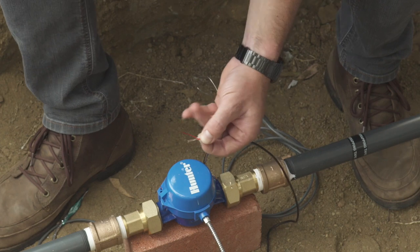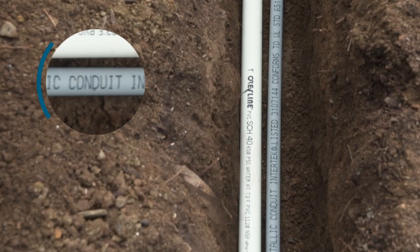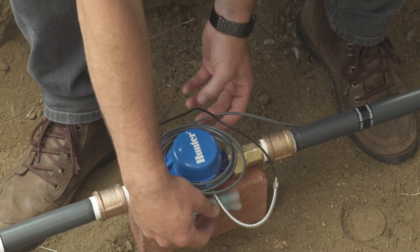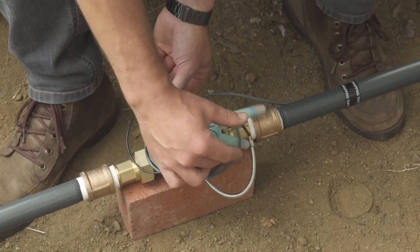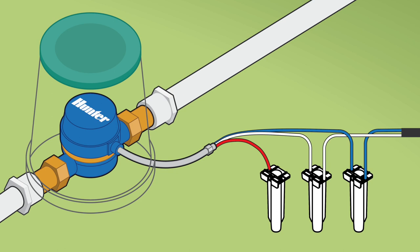Now that the meter is installed, we need to wire it into the controller to begin reading flow. Direct burial wire is usually laid in the trench with the mainline. Conduit is an option or it may be specified on the plans. Because wire will expand and contract with changes in weather and to help with potential future adjustments, make sure to add expansion loops in the installation. If you're low on wire on a spool, make sure to end the run at the meter location to minimize the number of splices and pull boxes on the site.